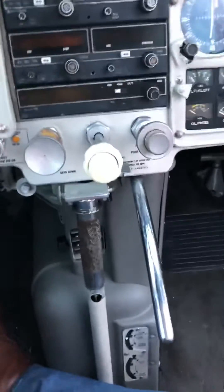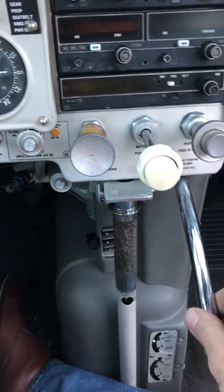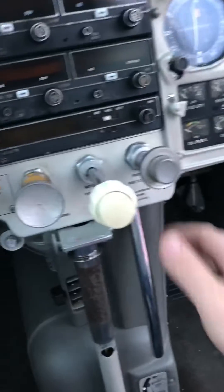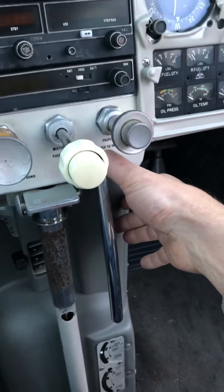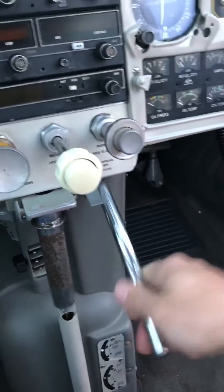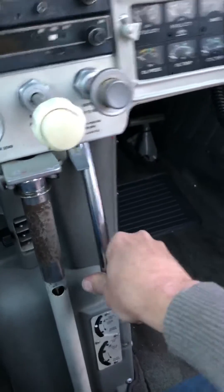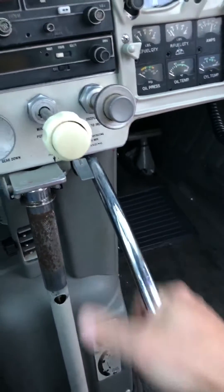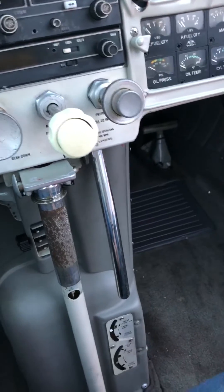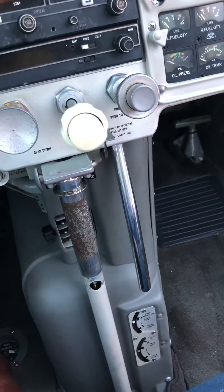From the inside it looks like this. Push that down — lock out. Lever down, 1-2-3-4, lock. Totally hydro-locked. That's it.